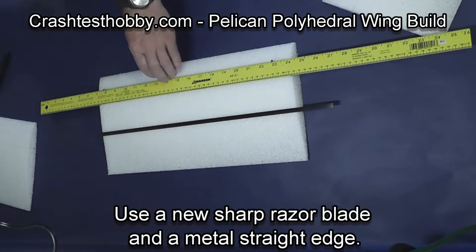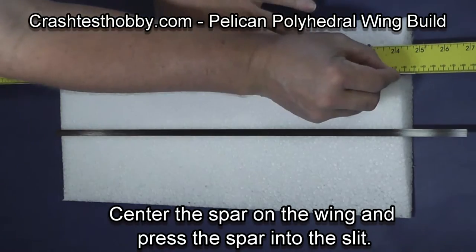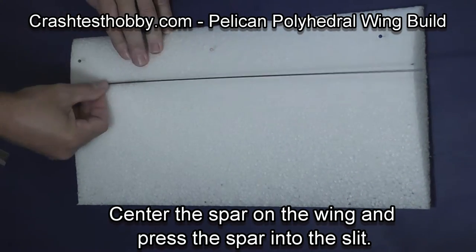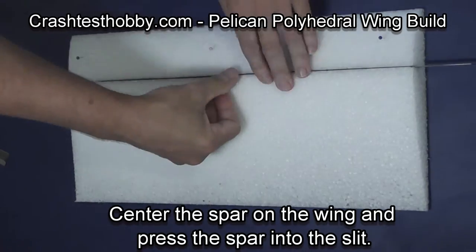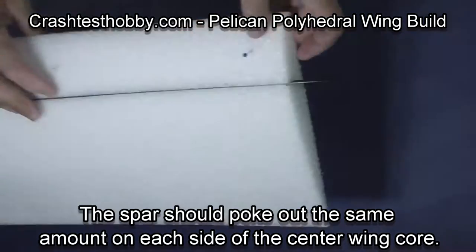Use a new sharp razor blade and a metal straight edge and cut a slit that's about a half inch deep, then press the spar into the wing. You want it centered in the wing so the same amount is pointing out of each side.